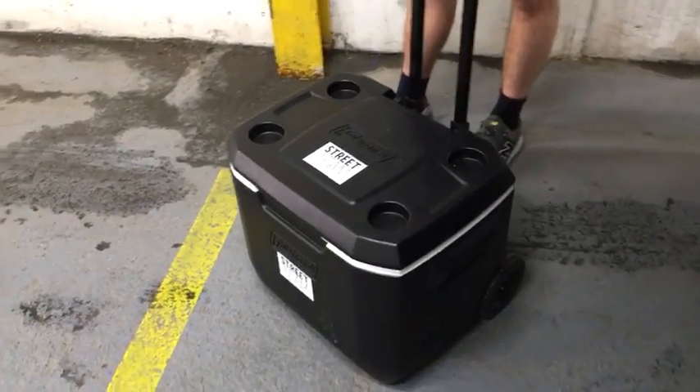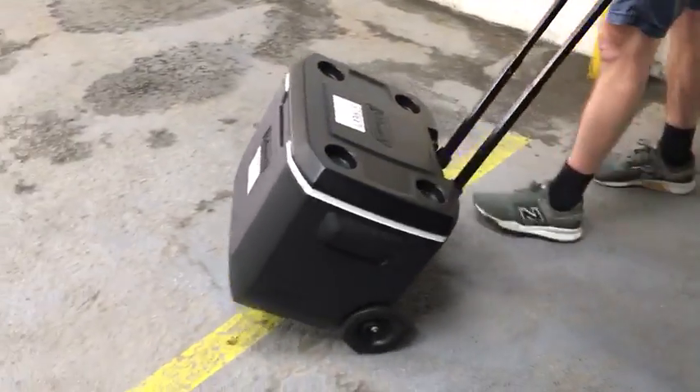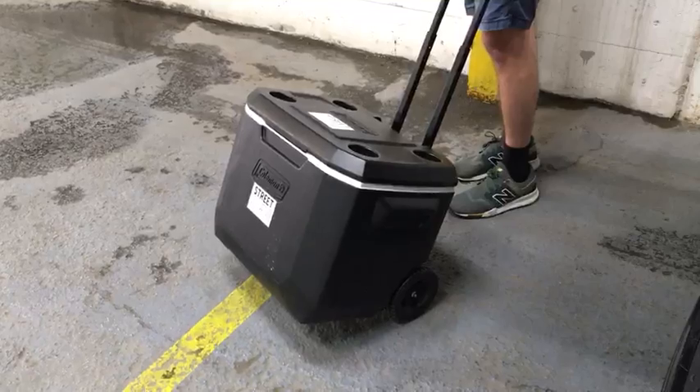One person can do it — one person can lift it even when it's full — and transporting is very easy with this handle that goes up and down. It's got heavy-duty plastic wheels making it easy to roll over pretty much any terrain.